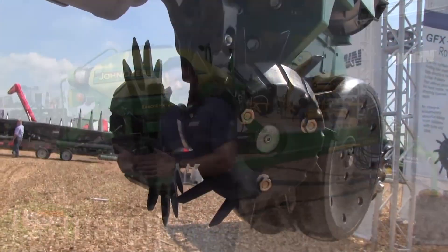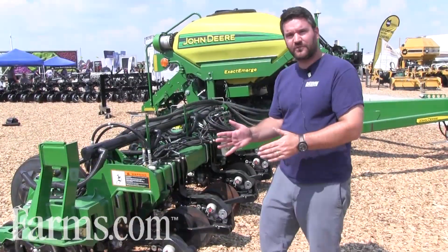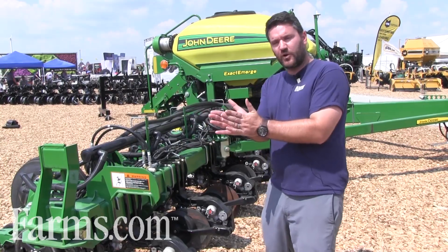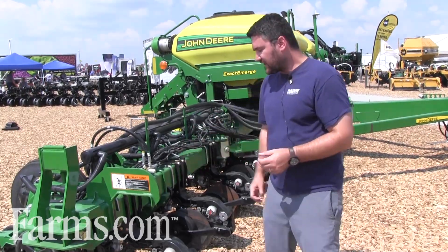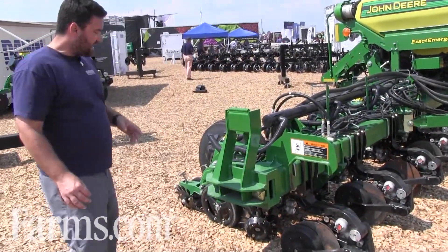It has a very novel hybrid single disc double disc design where you have a primary disc that runs at a five degree angle, which cuts it open, and then a secondary disc that holds the furrow open. It has an offset leading edge on the two discs, so it cuts really well but enables you to get the fertilizer really evenly down in the furrow. That can work with either liquid or dry.